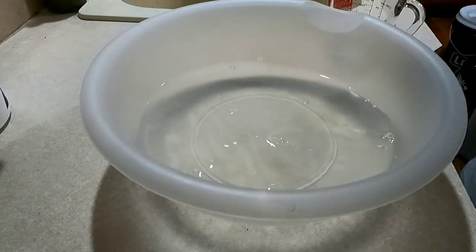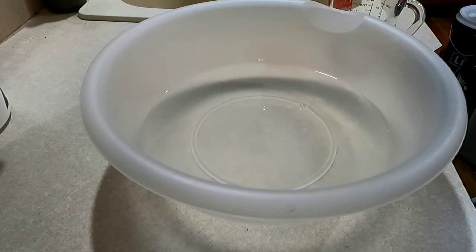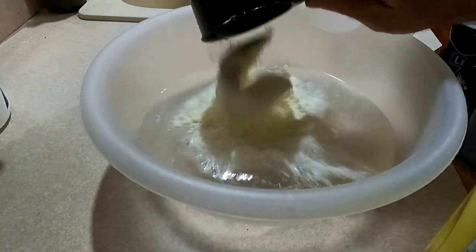Next thing you want is one cup of powdered milk. If you don't have powdered milk, use one cup of regular milk. I'm actually using Nido — sometimes I use Great Value brand. The Great Value brand is actually fat free; the Nido is not, or at least the Nido that I have.